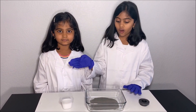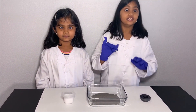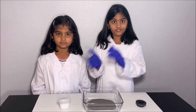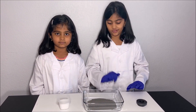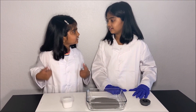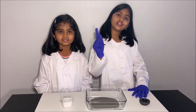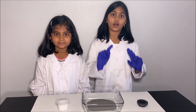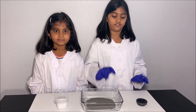We are going to mix salt with iron filings, then make the iron filings separate from the salt without even picking them one by one. I will show you how. Please have an adult next to you while you do this experiment for your safety.